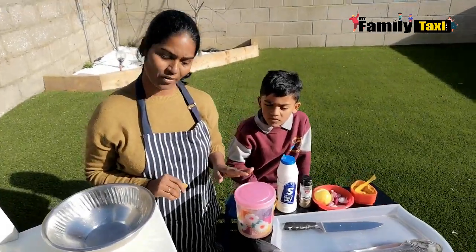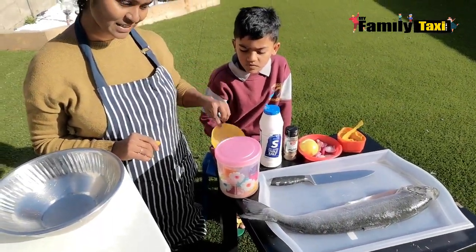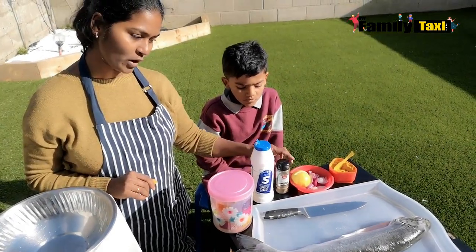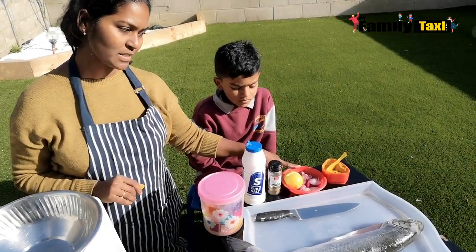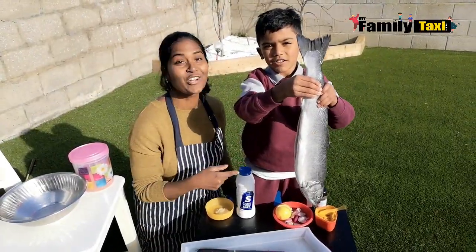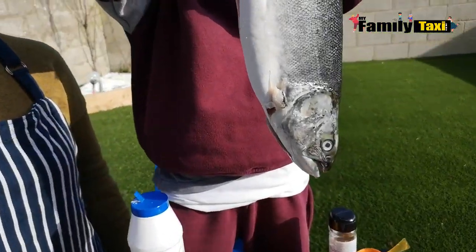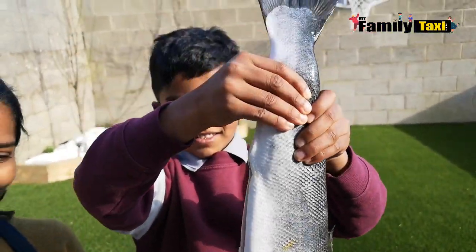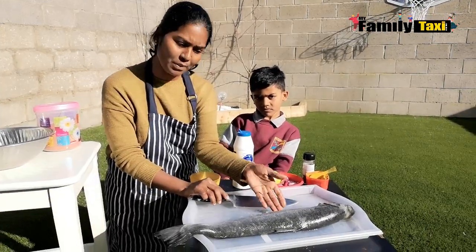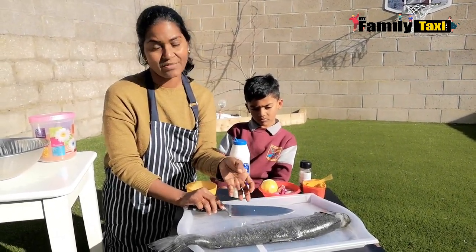I've got all the ingredients here to make the marination: chili powder with coriander, ginger-garlic paste, salt, pepper, some lemon, onions, and turmeric. Before we grill, I'm just going to make a few slits on the top and bottom to make sure all the spices can get in, and it'll be very tasty when it's cooked.